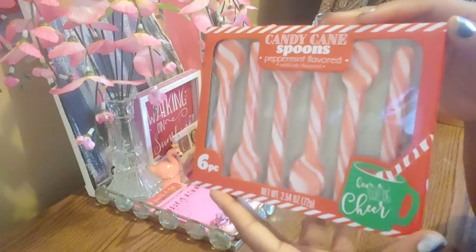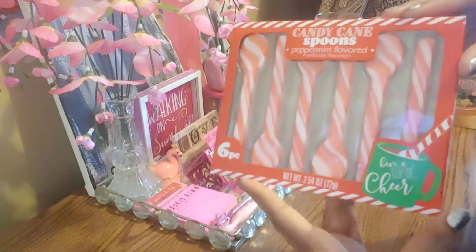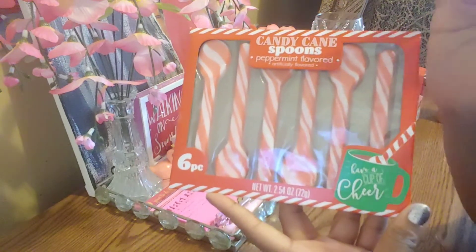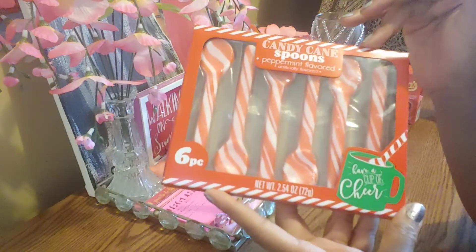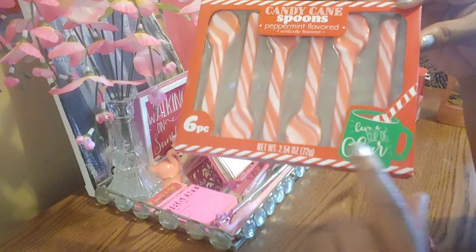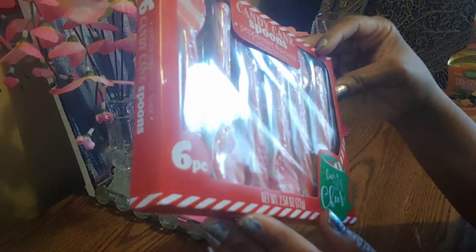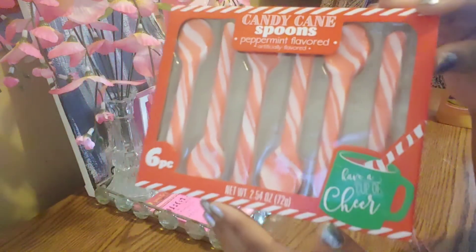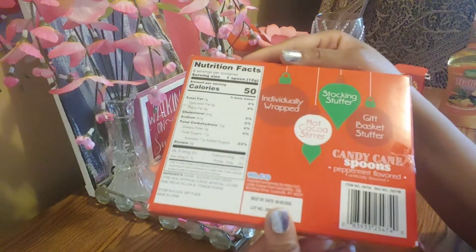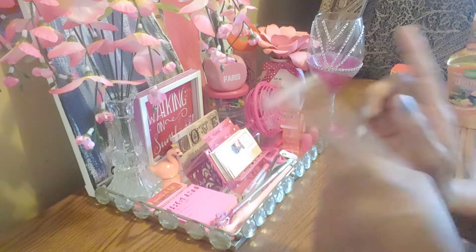I call this one Create, because this is one of the items I will be creating a holiday breakfast drink with. These are just the peppermint spoons. That would be so cute — a little drink with that. You get six of these inside. Six peppermint flavored little spoons. So after you mix it, you can eat it as well. Isn't that so cute?